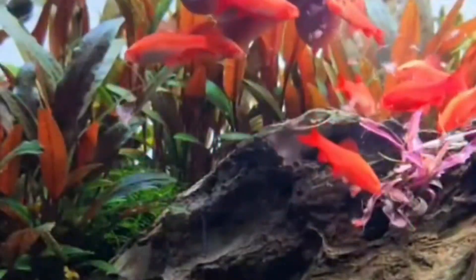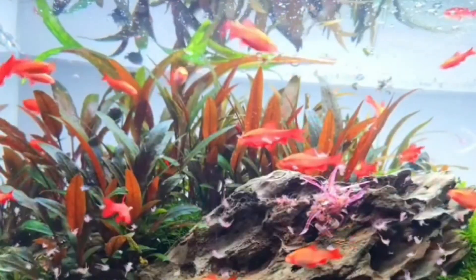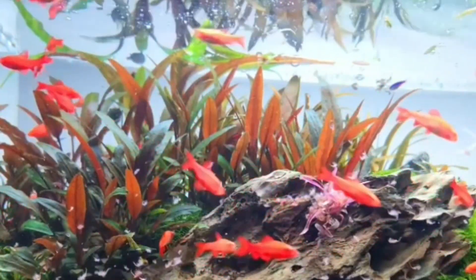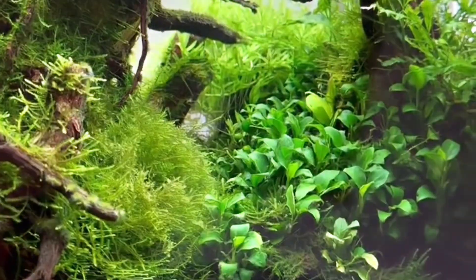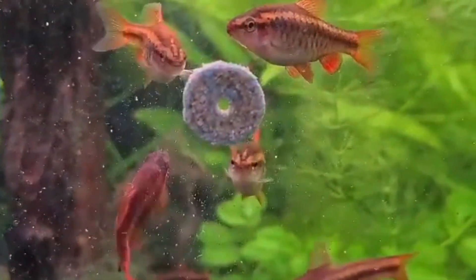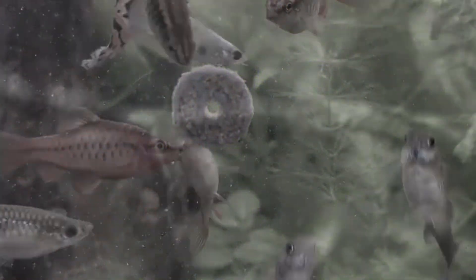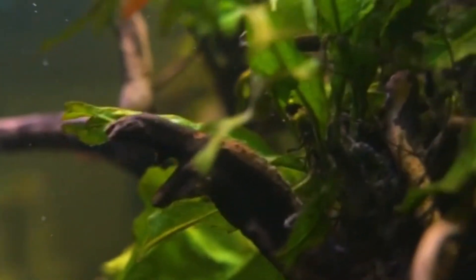What do you think is the essential element in setting up the perfect cherry barb tank? Drop your suggestions in the comments and let's create a community checklist together. When it comes to their diet, cherry barbs are not picky eaters. They'll happily munch on high quality flakes, pellets, and live or frozen foods like brine shrimp or daphnia. Adding variety to their diet will keep them healthy and showcase their colors even more.